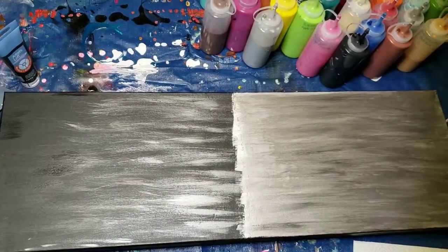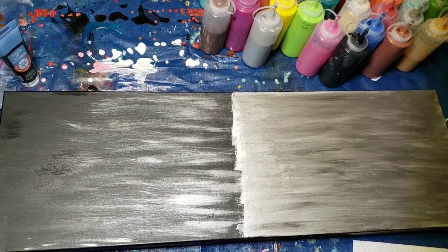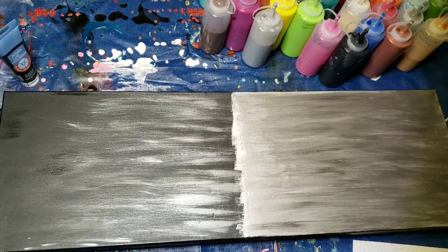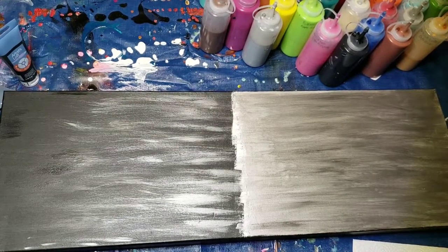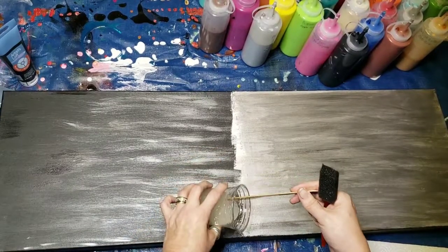Hi everybody, I'm back. I have my resin all mixed, my paint is dry. We're gonna play with some crystals and some glitter. All is good when it comes to paint and glitter.